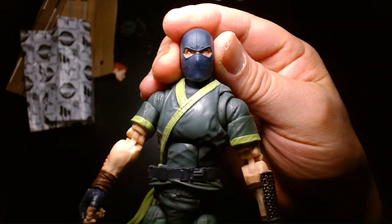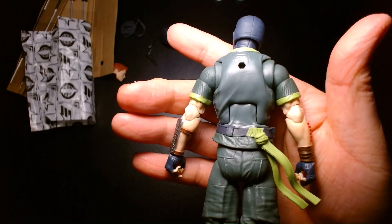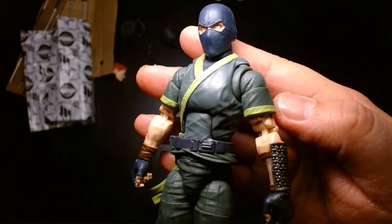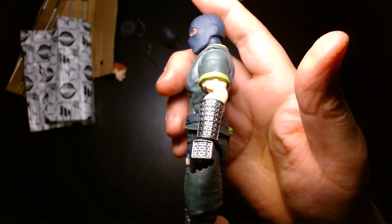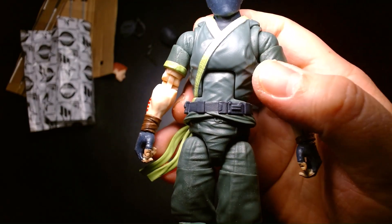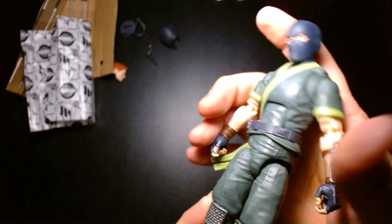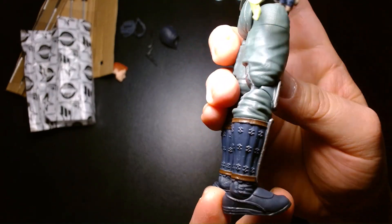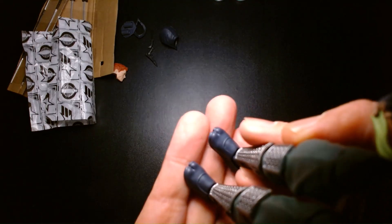Beautiful head sculpt. I'm not sure if this is all new tooling or if any of it is reused — which could warrant the higher price point. The sculpting is well done, with a subtle micro texture on his uniform. He has shorter sleeves and asymmetry on his forearms — the Arashikage clan logo on his right forearm, armor plated left forearm, and armor plated knuckles. He has a utility belt on a separate overlapping piece over the lower torso, metal plated knee pads and shin guards, nice samurai armor detailing on the boots, and split ninja toes.